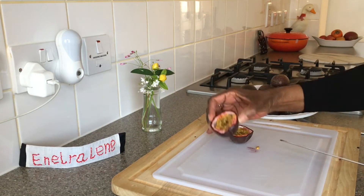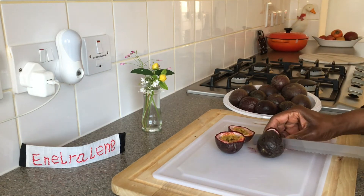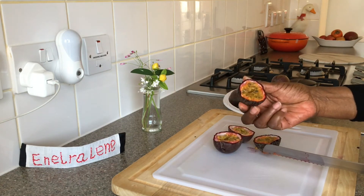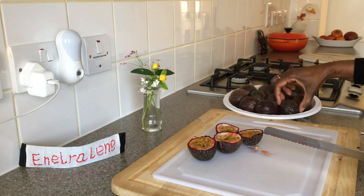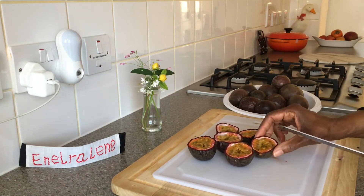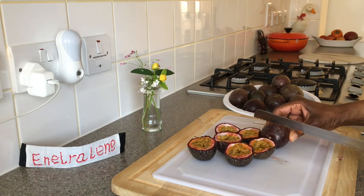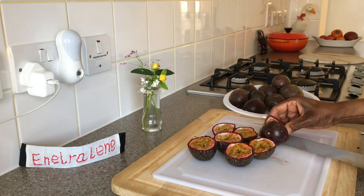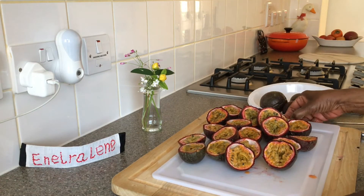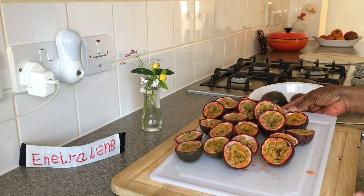Wash the passion fruit and then cut them into halves. It's easier to slice through the fruit using a serrated knife. Use as many as you want and have space for in the freezer.